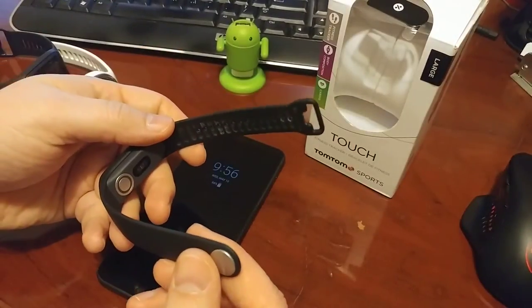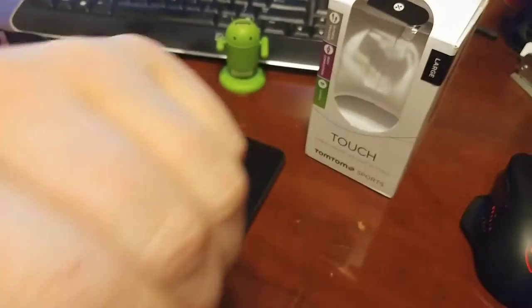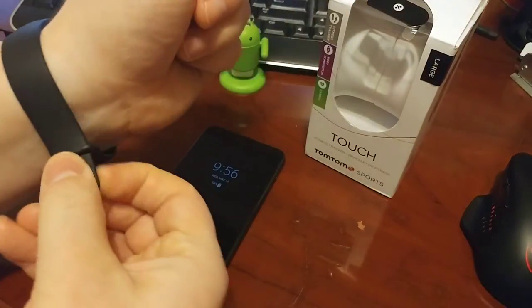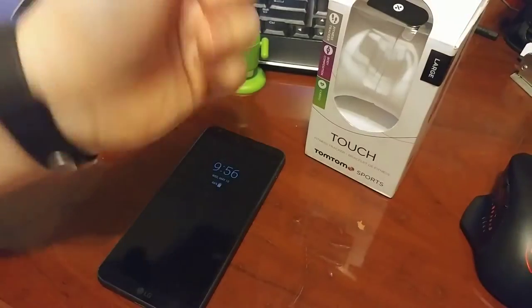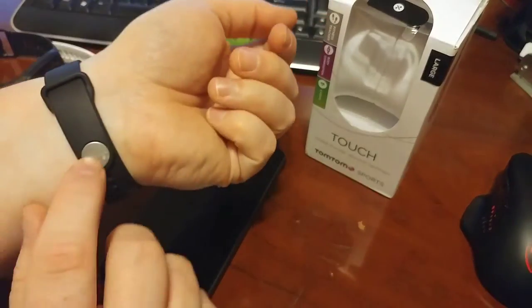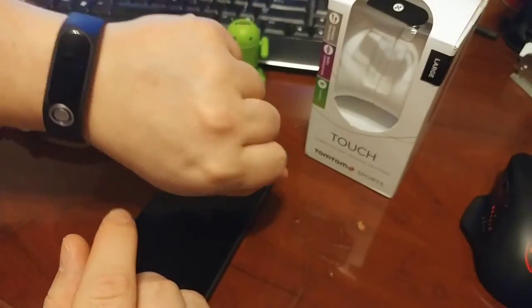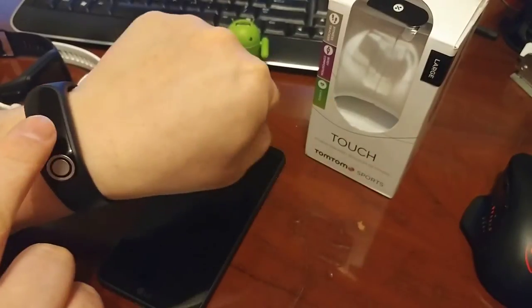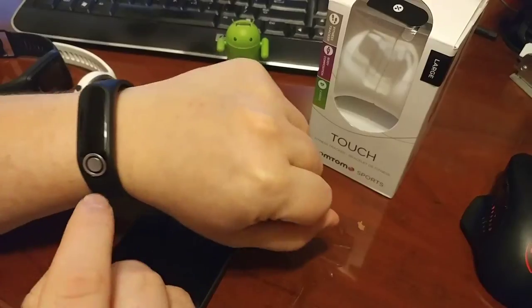I do really like the strap it has on it. It is kind of nice that it just — you can't see it off screen as I'm putting it on — but you just kind of slide it through. Snaps, and it holds in place very well. My only downside to this is that TomTom is upside down compared to seeing the screen there. But that's just OCD me.